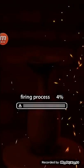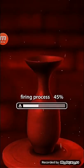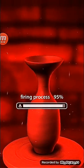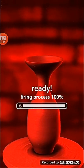Now I am firing it. Firing process started. 40, 56, 70, 84, 96, 99, 100% ready.